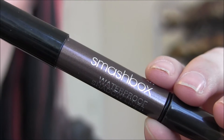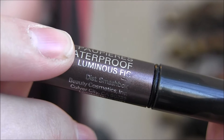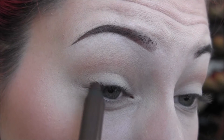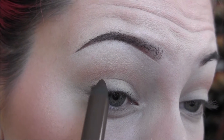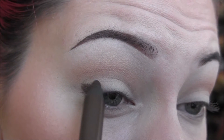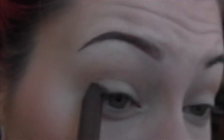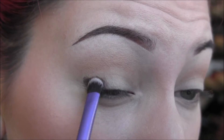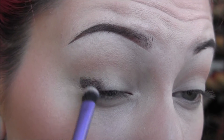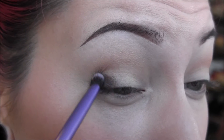Next, I'm going to take the Smashbox Waterproof Shadow Liner Pencil in Luminous Fig and put this on the very outer corner and very inner corner of my eyelid, then blend it out with a little brush. With these, there's really no blending time — they dry almost instantly. So you're just going to apply that to the outer and inner corners and blend it as best you can.